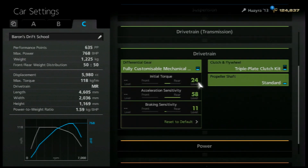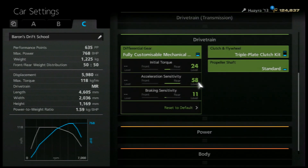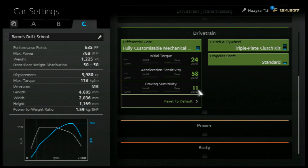Drivetrain. Initial torque is set quite low compared to what you would normally see in a drift setup, purely because it has so much torque that you don't really need all of it — you've got more than enough to spare a little. Acceleration sensitivity is just a little bit off 60, so you've got a little bit of cushion in there, and your braking sensitivity is on 11.